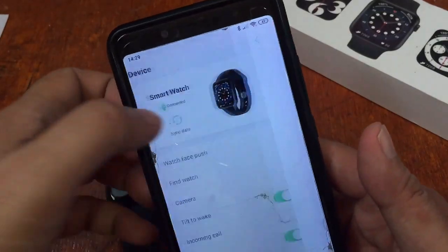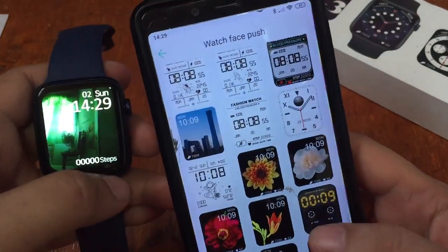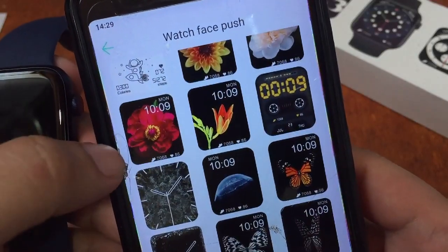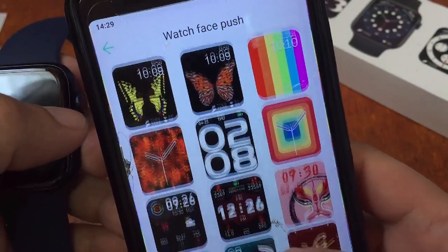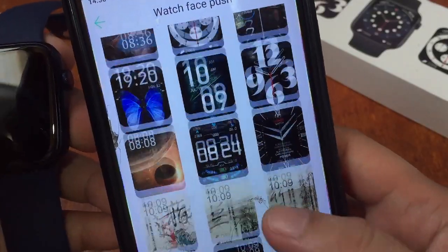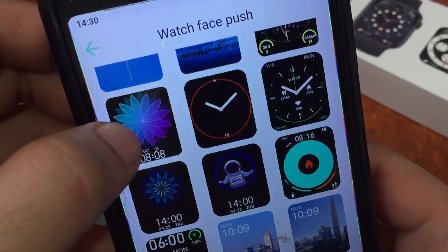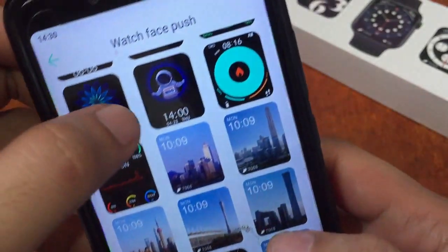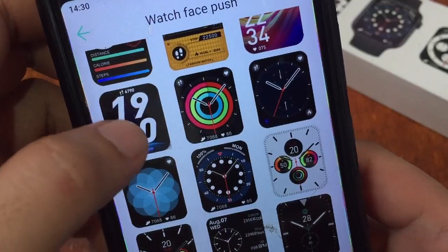If you want to change the watch face, just go here to the watch face section. We have a lot of watch faces here — from digital watch faces to scenery. We have flowers, time, something like a spaceman, butterflies, and also a Japanese-theme watch faces. We have analog, and also what seems like watch faces copied from the Apple Watch. Especially this one — it's an astronaut-theme watch face. Very crisp graphics and beautiful color on the smartwatch screen.